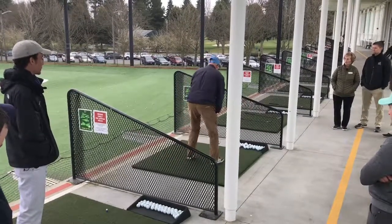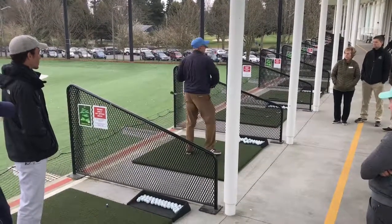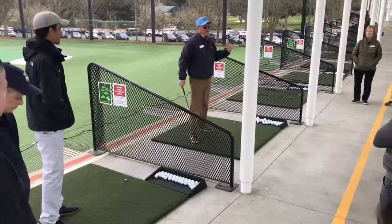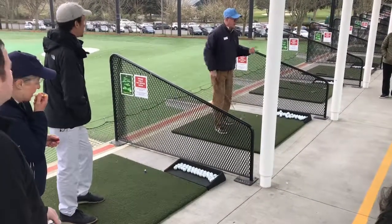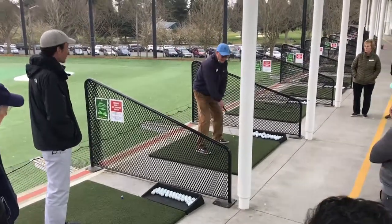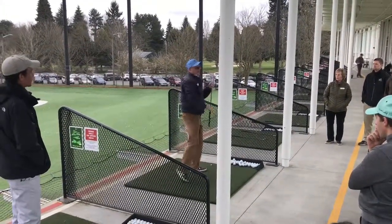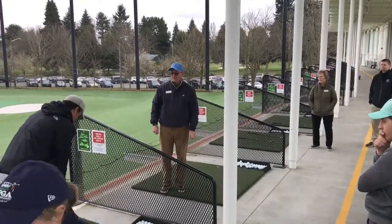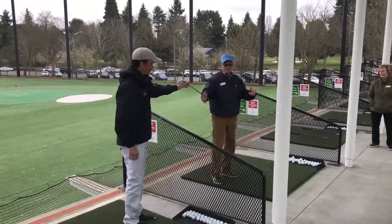I do a little drill lots of times where I get the kids just to hit the tee. You can't hit it three times in a row before I even let them hit the ball — keeping it super simple. I work on positions with them lots of times. Josh and I have done this many times; we just finished up our clinics. I get kids to go to position one — they know their setup position. Two and three is all the way up here. Four is impact, and five is all the way through. And I'll go: position one, two, three, four, five.